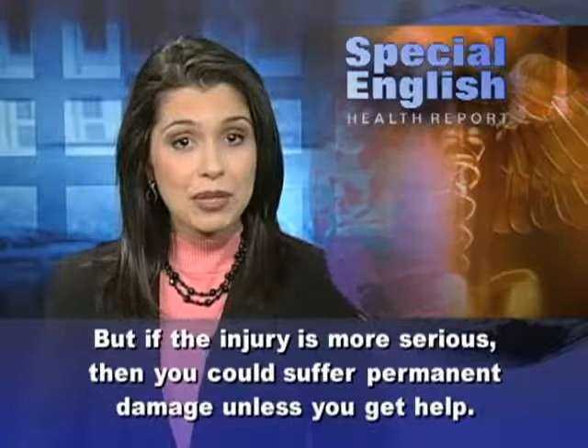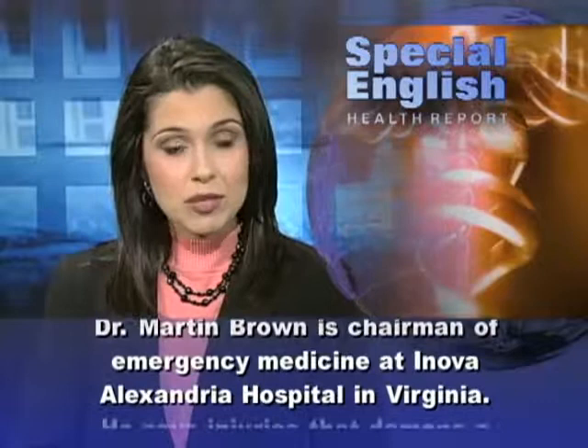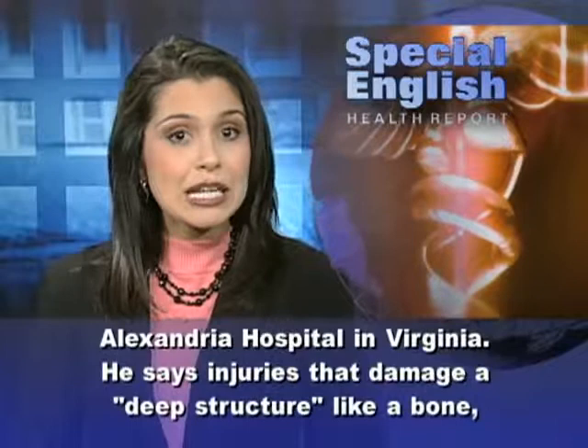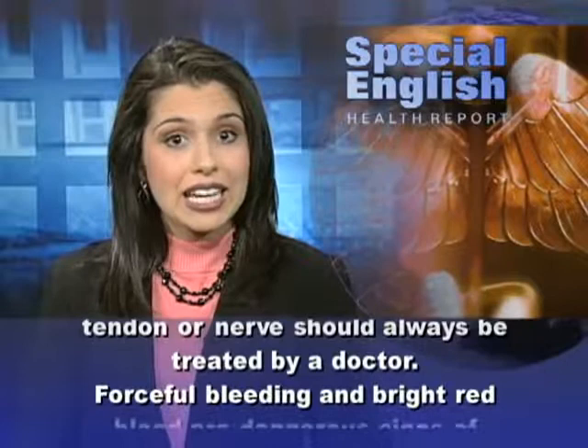Dr. Martin Brown is Chairman of Emergency Medicine at Inova Alexandria Hospital in Virginia. He says injuries that damage a deep structure like a bone, tendon, or nerve should always be treated by a doctor. Forceful bleeding and bright red blood are dangerous signs of a deep cut.